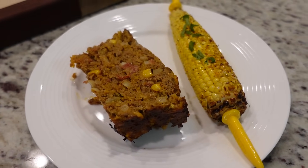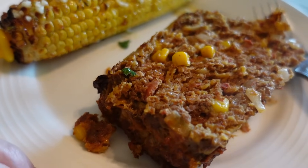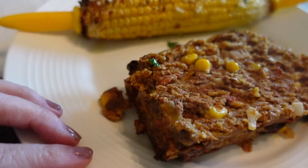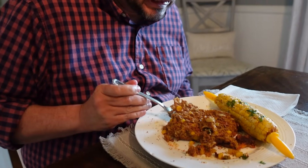So a little confession: when I was serving this up, I thought, oh my gosh, there are still raw pieces of meat in there. Nope — that's the Rotel. It is definitely up to temperature. We're good to go. So are you ready to do this? Without further ado — I have a feeling this is going to be delicious.